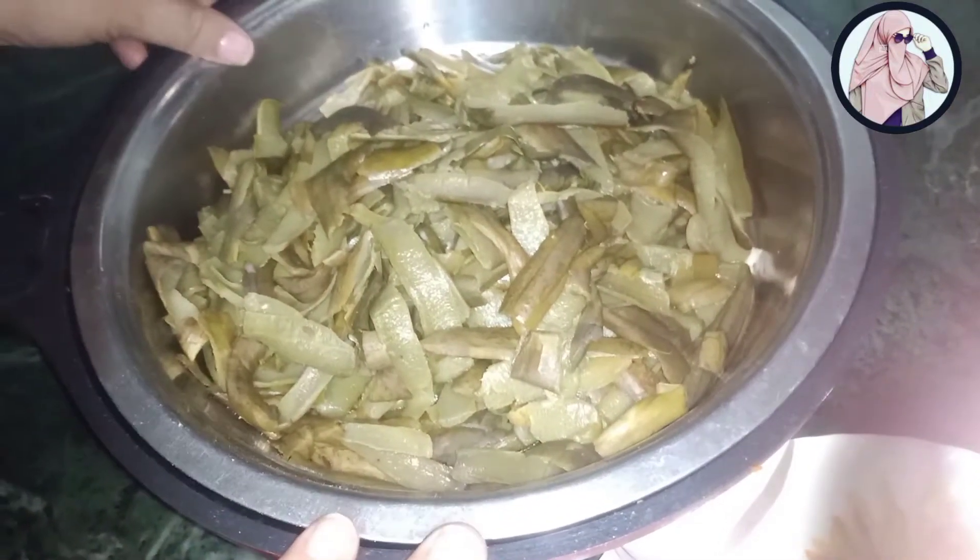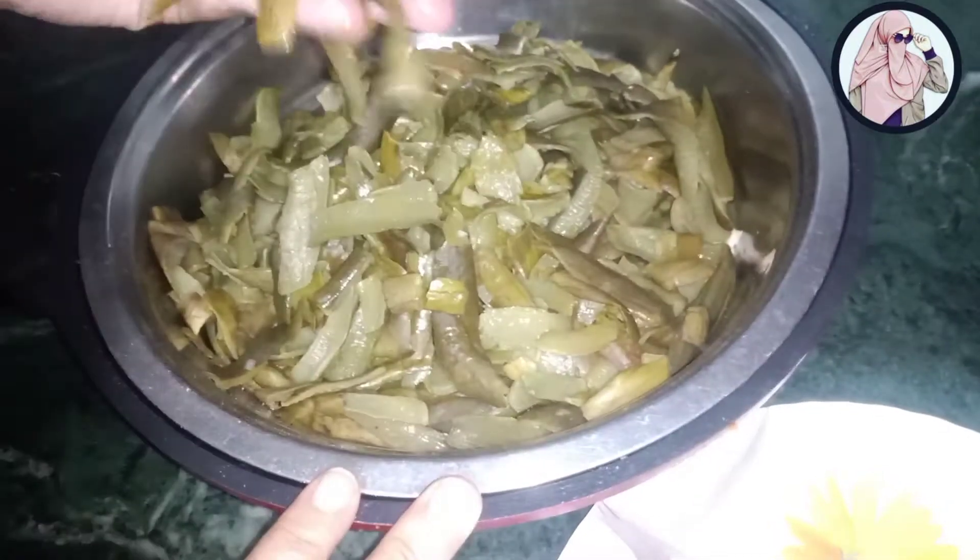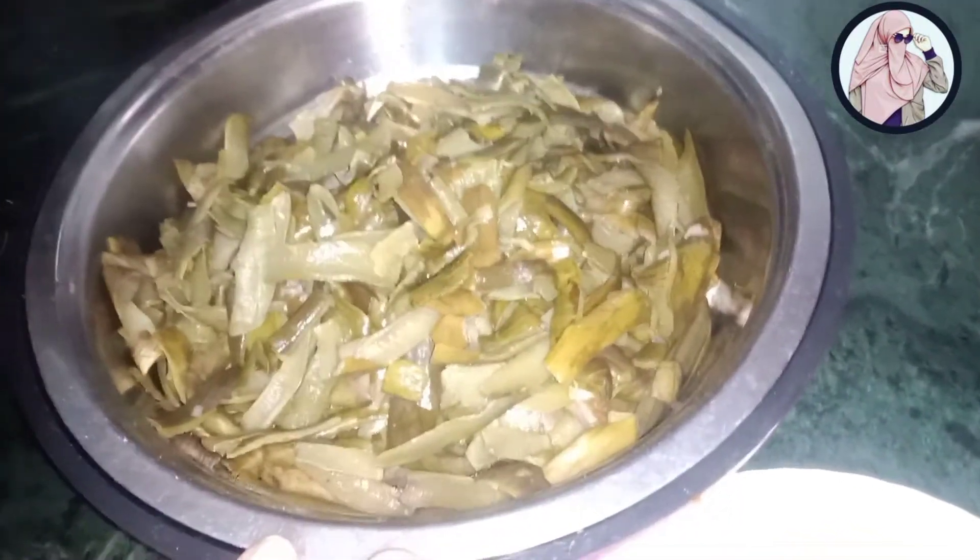Hello everyone, today we are going to make these tomatoes. Today we are going to make a very good taste of vegetables.